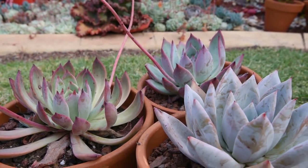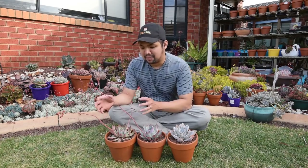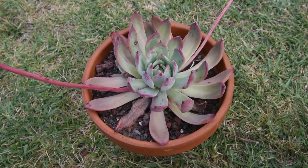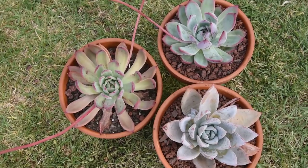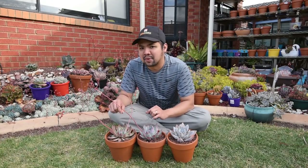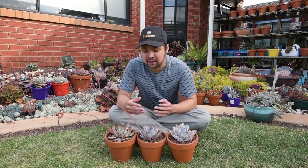Now over at this side, the brantii has long, slender, narrow leaves compared to the other forms, and it's easy to spot if you have them side by side. Otherwise, if you don't, you might be confused between the forma brantii and the forma colorata or the linseana.